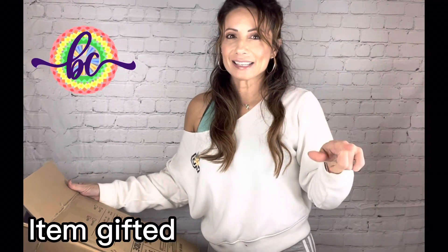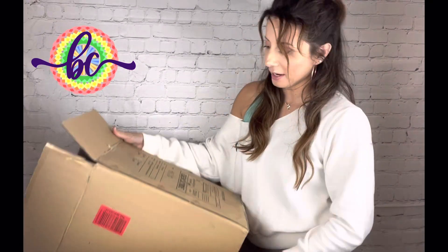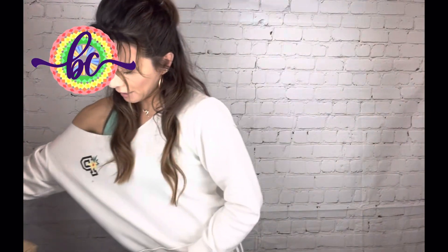We are going to unbox this black 60-inch ceiling fan. It's a ceiling fan that does not have a light, so keep that in mind. This is what it looks like — it's a big, huge fan. We are going to get ready to install it, but I just want to show you what's inside the box now, and then we'll do a second video of it actually installed and looking very pretty.